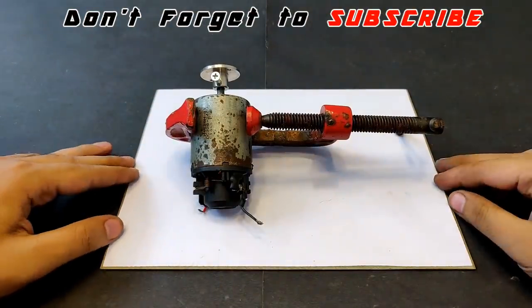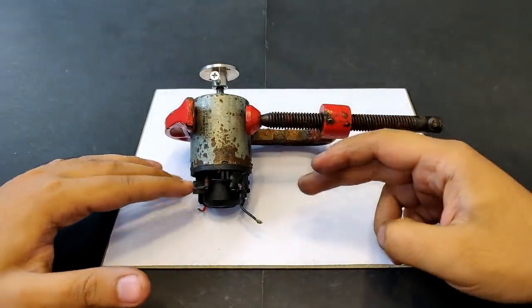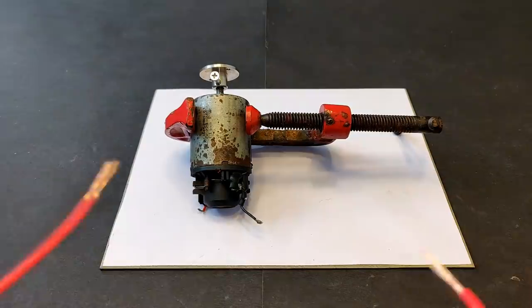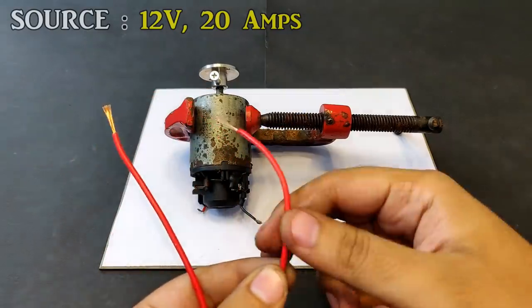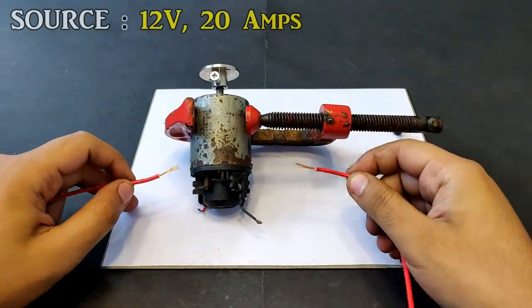The motor is completely ready now. Let's see if it can survive the high current that is going to flow through these springs that are going to feed the brushes. To power it up, I'm going to use this 12 volts, somewhere around 20 amperes DC supply to run this motor — and there is a great chance that the motor is going to burn out.